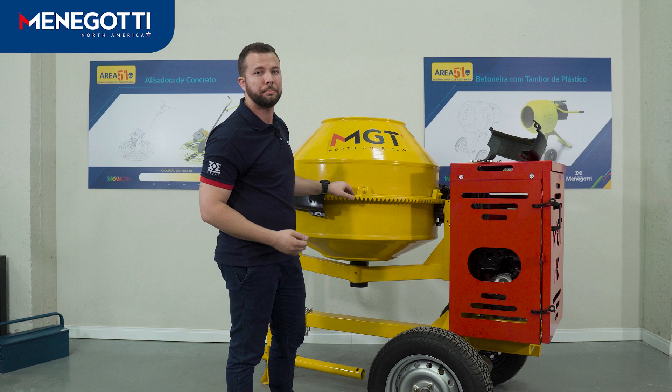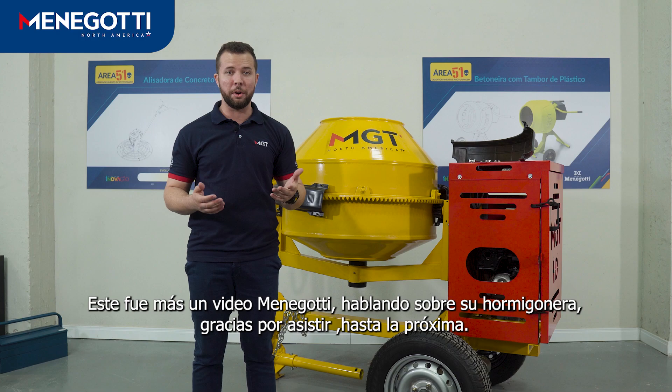It was another Menegoshi video talking about your concrete mixer. Thanks for watching, see you next time!